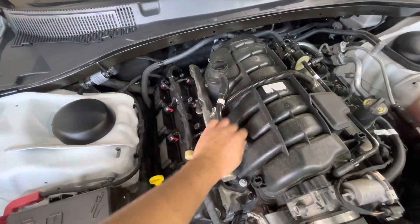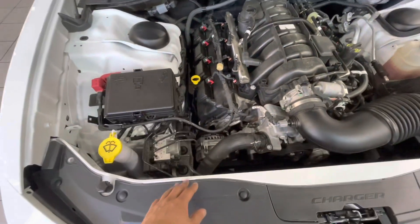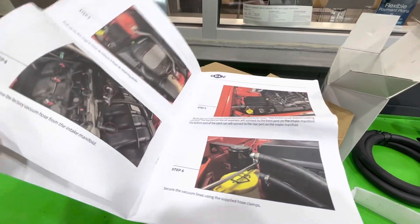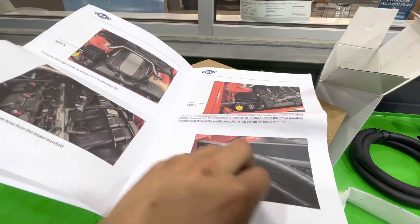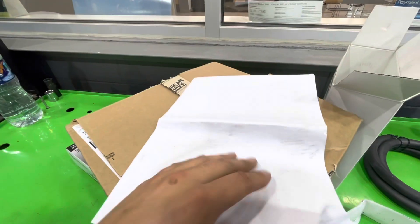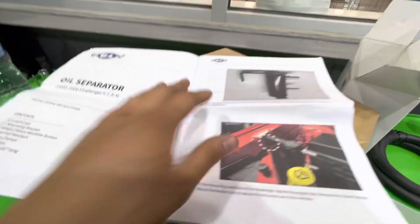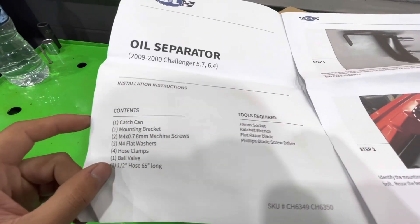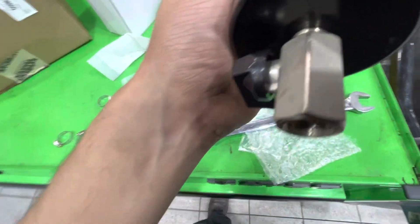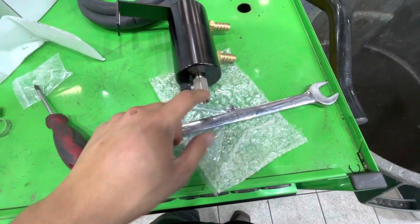The C&L kit comes with great instructions. I got this for a discount - 40 dollars on American Muscle. They usually go for about almost 80 bucks. It tells you what tools you need: 10 mil, a ratchet wrench. The bottom is a 19 mil - it tightens up real good.